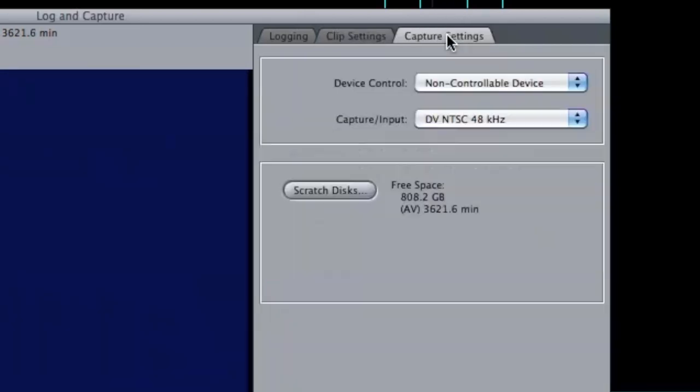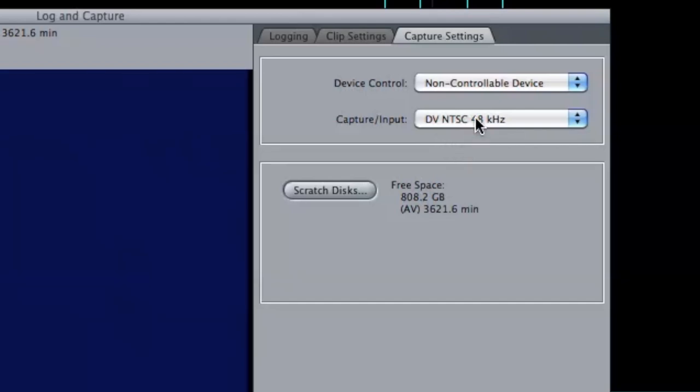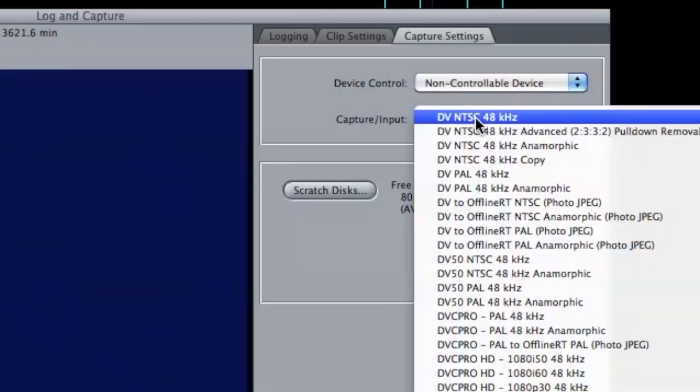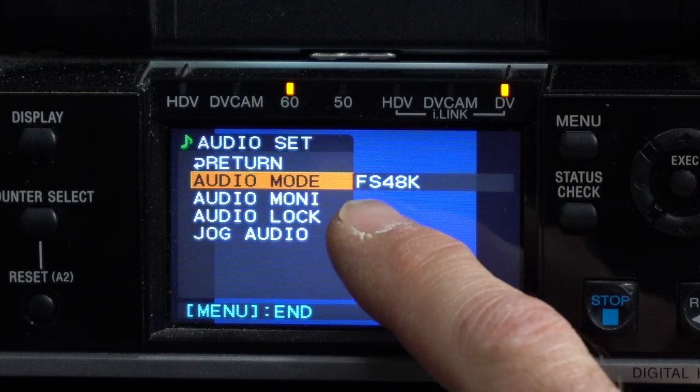In the capture settings, which is very important, because I'm going through the VHS player into the DVCAM deck, I'm going to make sure it's set to non-controllable device, because I don't want any timecode possibly being captured as it could stop the recording if there are breaks. In my capture input, I want DV NTSC 48KHz, and that will match up to the HDV audio settings of 48.